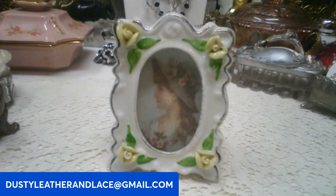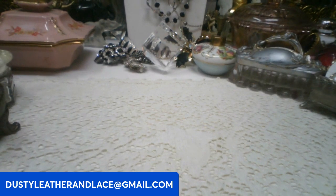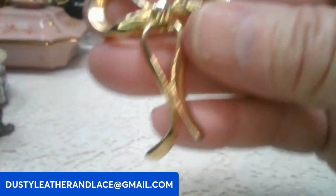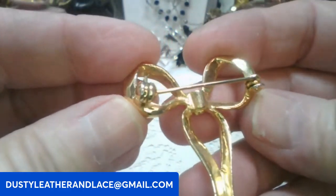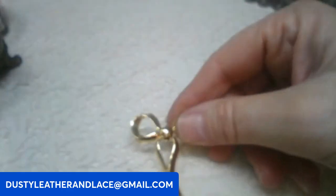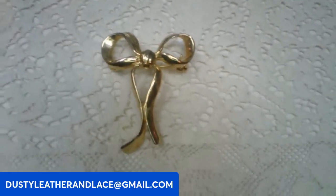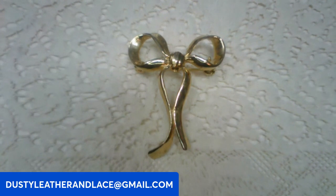I've been noticing that bows are kind of a big trend right now, and I've got a gold tone bow brooch — really sweet. I don't see any markings on it, but I do think it's vintage and it's in excellent condition. On this one we're going to say six dollars, keyword: bow brooch.